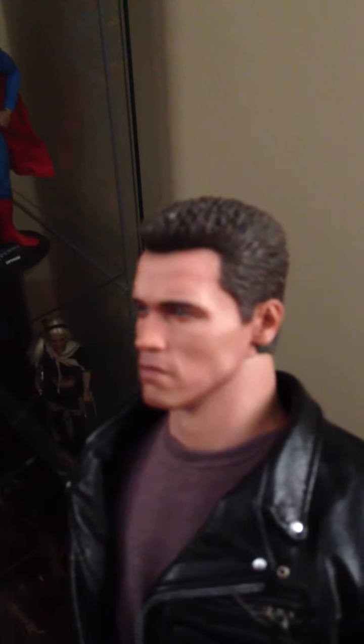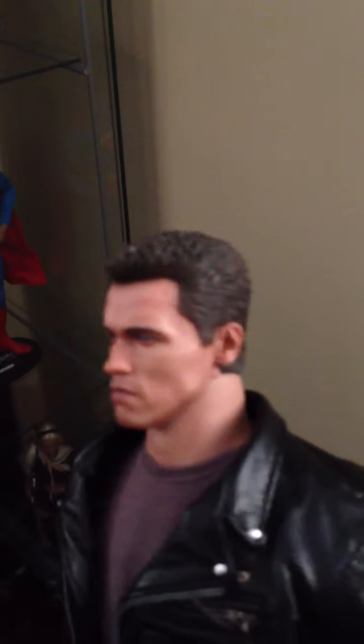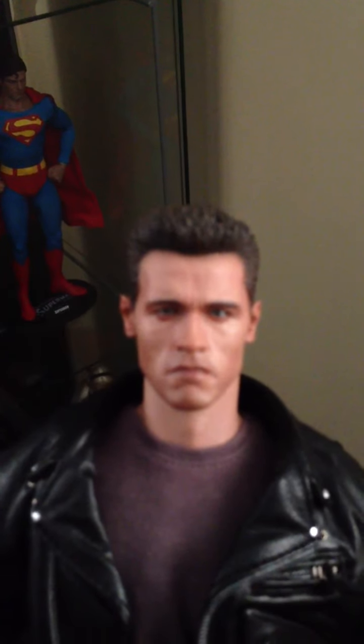Here's the head sculpt, guys. I want to give you just a shot so you know what you're dealing with, what you're going to be getting if you ordered this figure. Let me know what you guys think. I know everyone was really thrilled about the first T-800, but this is just an updated sculpt — this is their next take on it. That's how I look at it. I'm trying to get the best shot I can on my iPhone here.